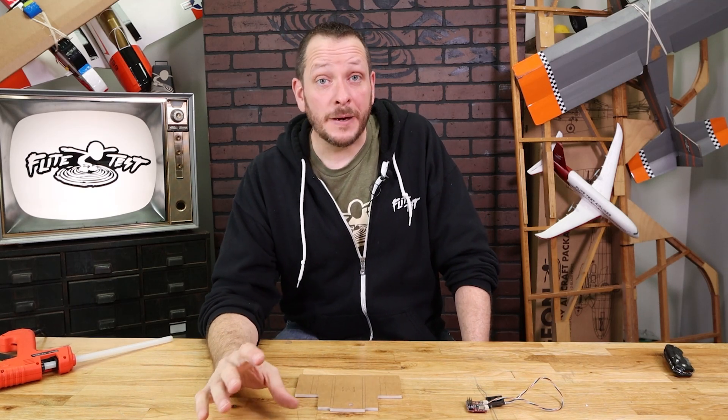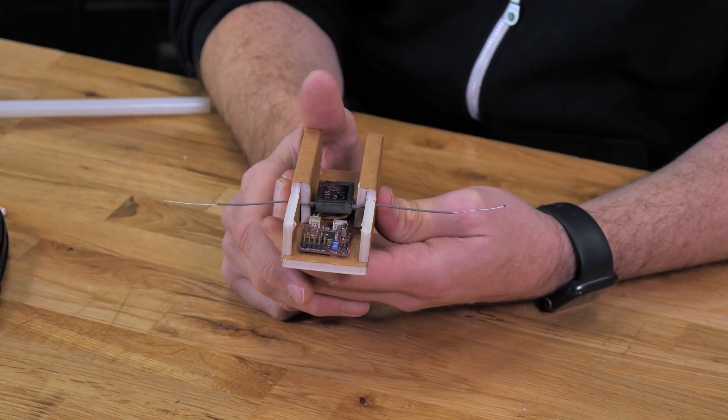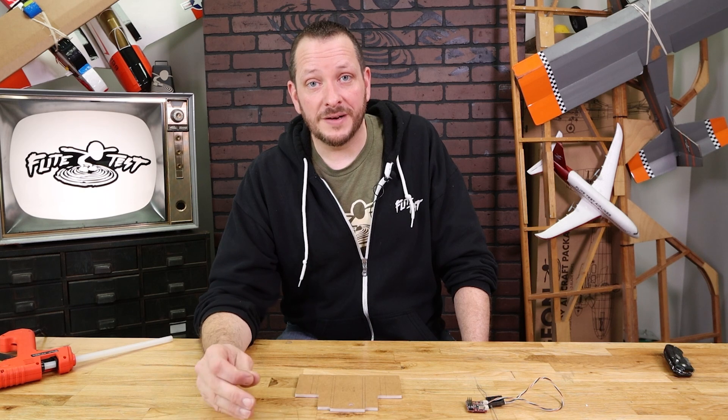Hey friends, welcome to Flight Test Tech. I'm Josh. Today we're going to be showing you how to build the control module for our FT Tenant. Our control module is going to house either our receiver or our FT Aura 5. It's also going to be where all of our connections are made for our servos. The neat thing about this control module is it can be interchanged between different airplanes.